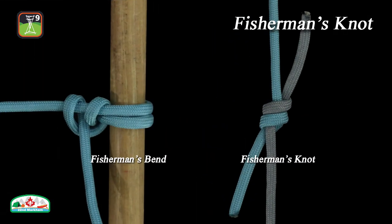The fisherman's knot is a bend, but many confuse it with the fisherman's bend, or anchor bend or hitch, which is actually a hitch.